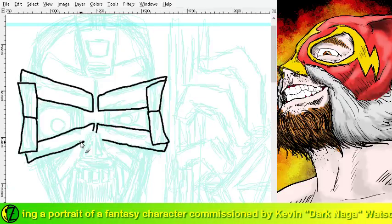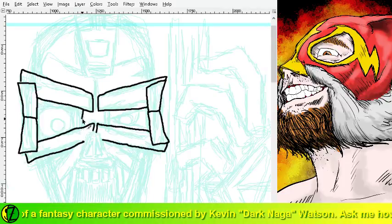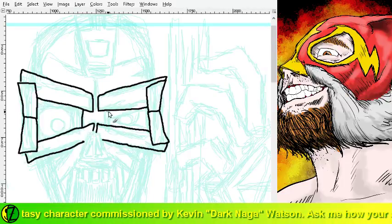Thanks Taylor head, thanks for stopping by. I appreciate it - I always like it when folks want to keep me company while I'm drawing.